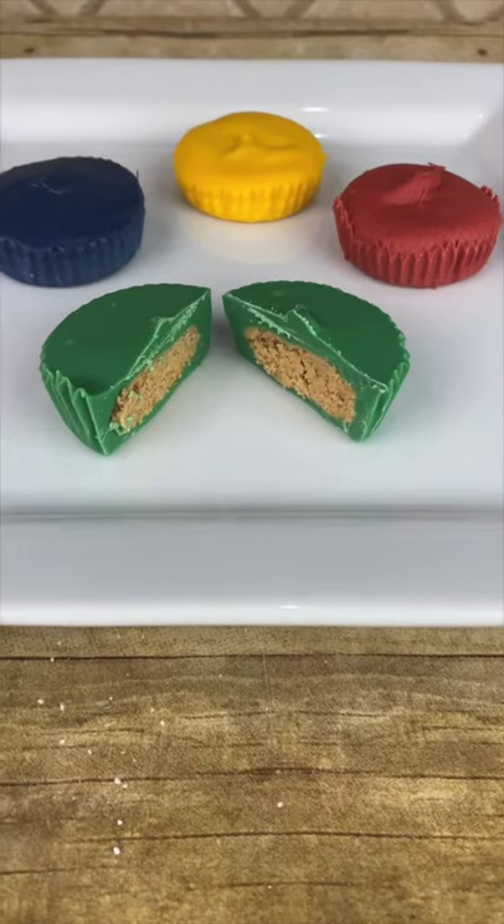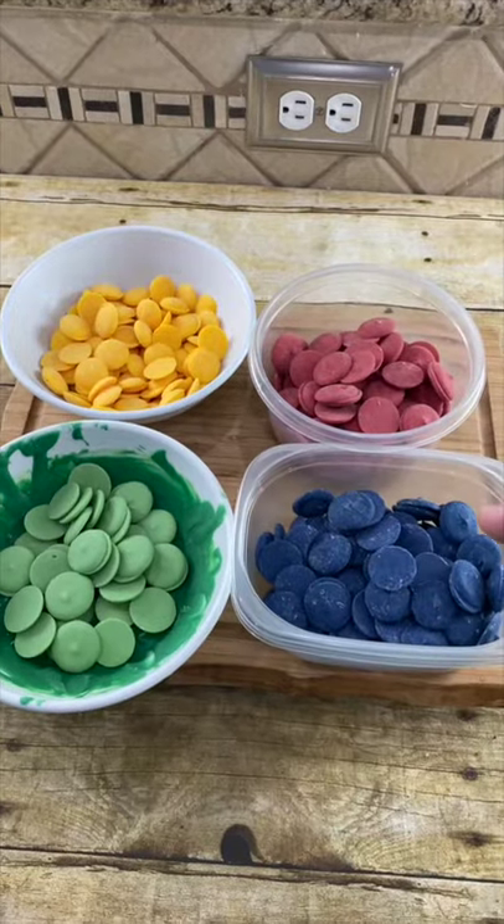Today I'm going to show you how to make these colorful homemade Reese's Peanut Butter Cups. The first thing we need to do is melt four different colors of candy melts.